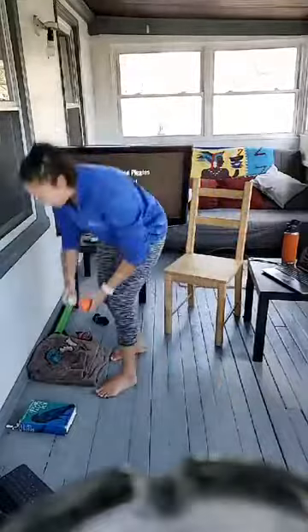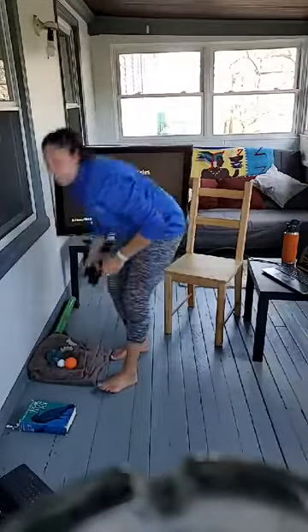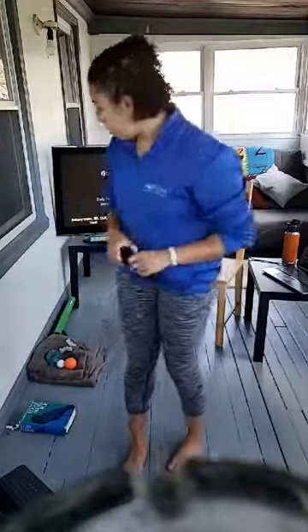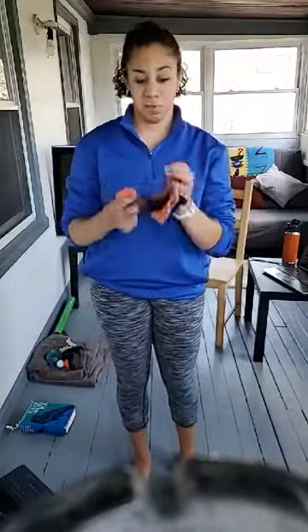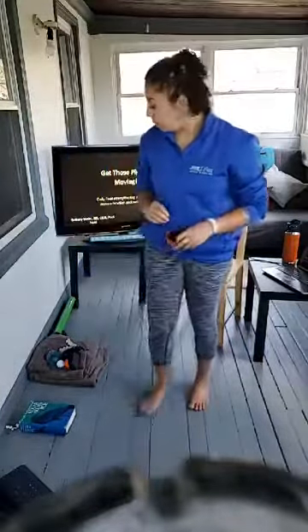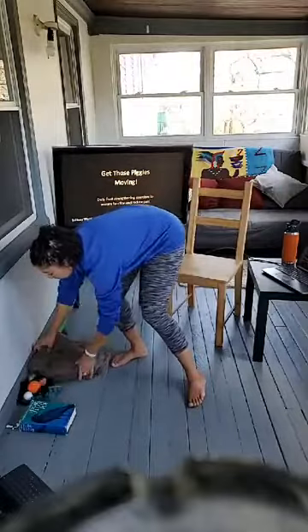You will need a pair of socks. We will be doing some toe spreading — if you have toe spreaders, go ahead and grab those. I also have socks with individual toes, which does good things for our feet when our toes have room to spread. So grab a pair of socks, a ball, and also a towel.